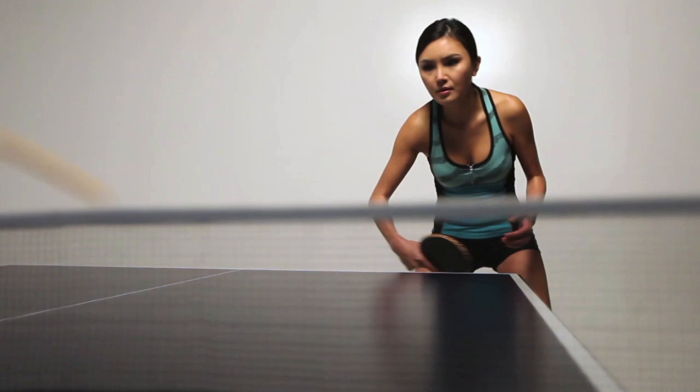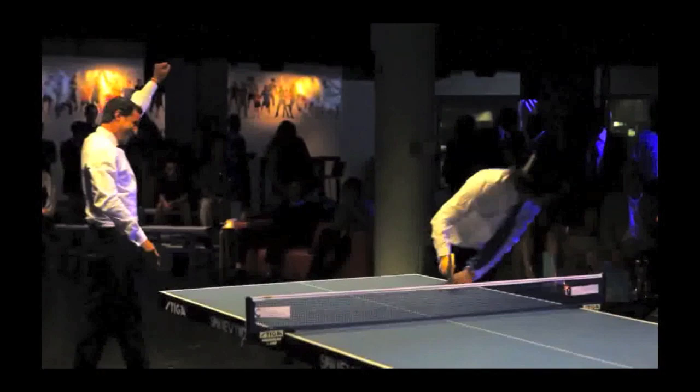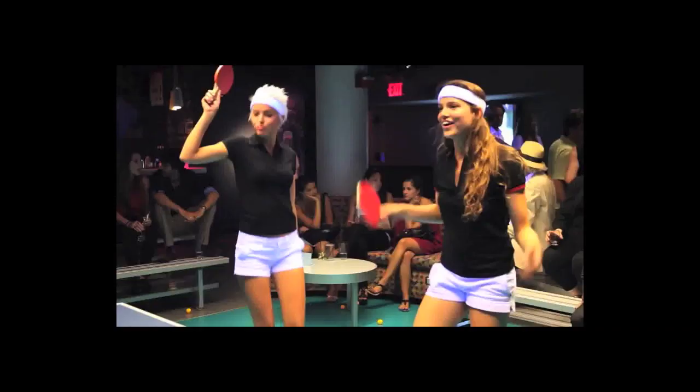Table tennis is truly a sport for everyone, and regardless of age, strength, or gender, it's a game that's fun, social, and easy to learn. And when played well, it's a wonderful aerobic exercise that also helps develop your mental focus and your concentration.